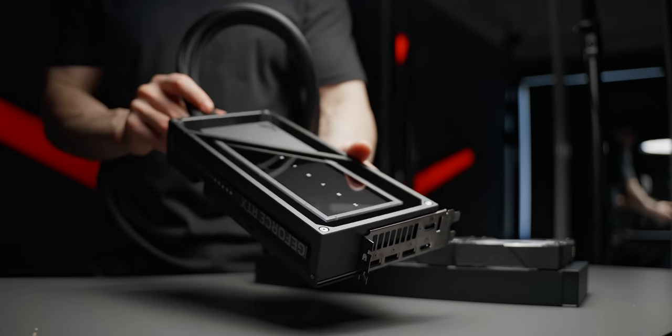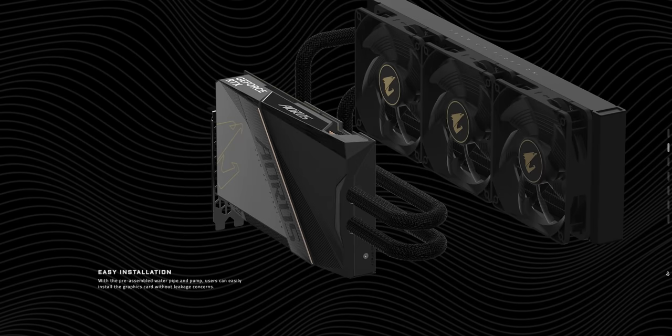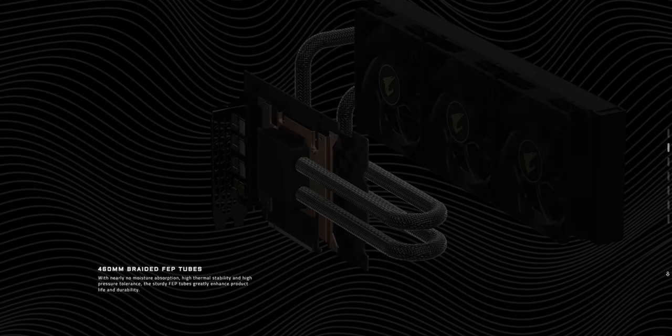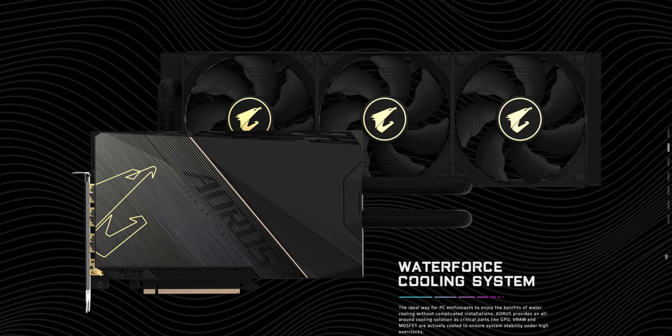But we've seen full coverage before too. The Water Force from Gigabyte, for example — I haven't reviewed that one, but it's also a full cover block with a 360mm rad, although the one on the Matrix is about 10 millimeters thicker.